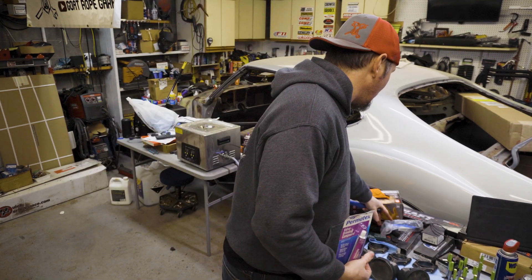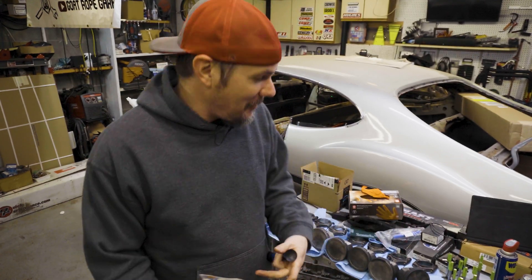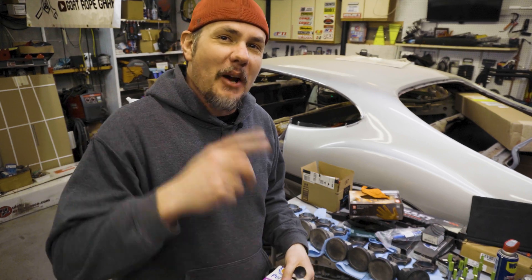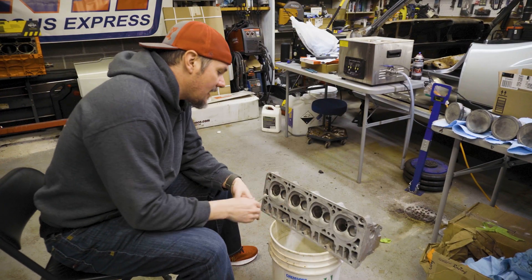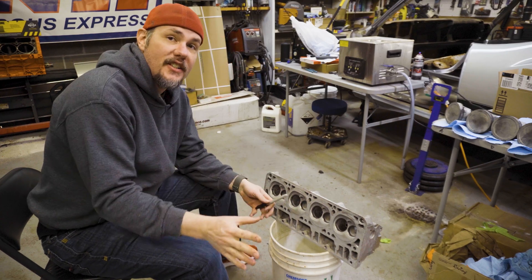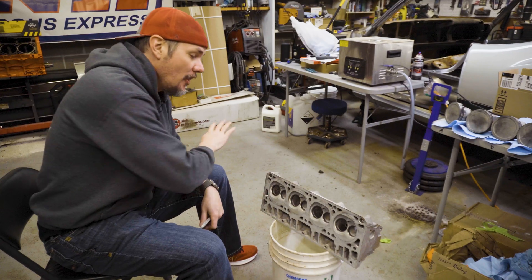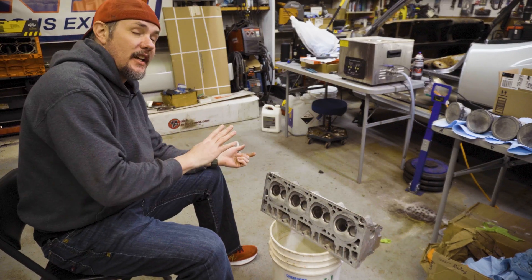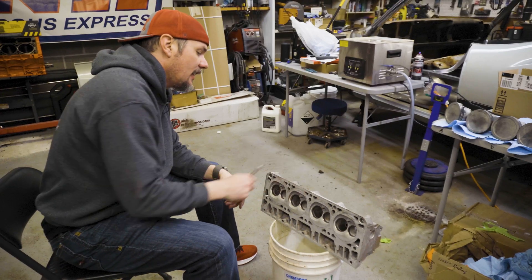I've got to find a place to do this because I've got all my work benches tied up right now. These are the heads that I soda blasted. I have not cleaned these yet, mainly because we're just going to get them dirty with lapping compound. So once I get all the valves lapped in, I'll hose these things down, get them washed off real good, and then get them ready for paint.